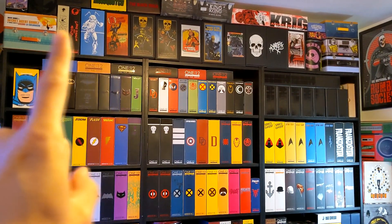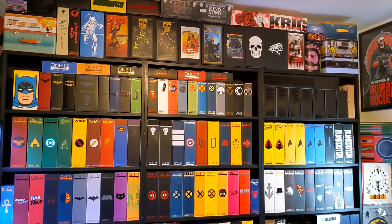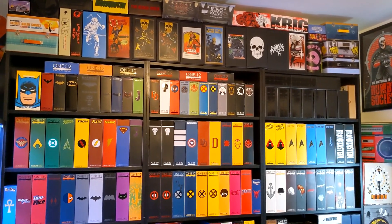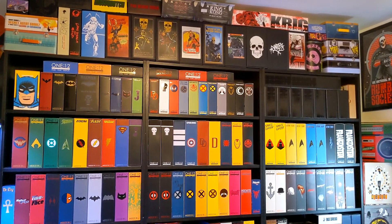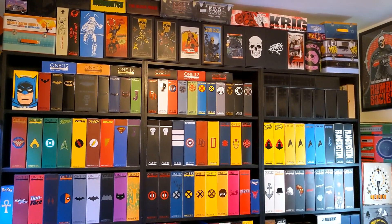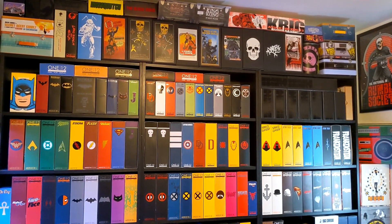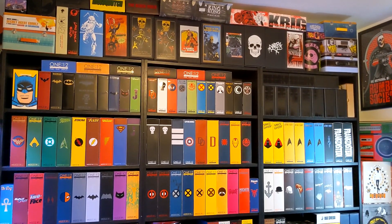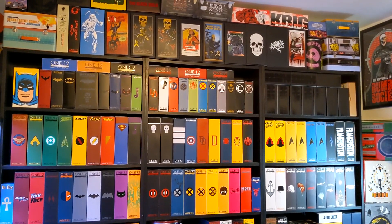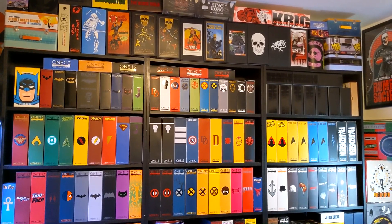The entire top is Rumble Society, and you'll see that theme recurring throughout the actual Detolf display as well, where I have DC on the left, Marvel on the right, and miscellaneous stuff off to the side. But you'll see that when we get into the actual Detolfs. Since I get asked about how I organize the bookshelves a lot, I wanted to give you guys this wide shot so you can get a feel for it, and that'll set the stage before we move into the actual display.